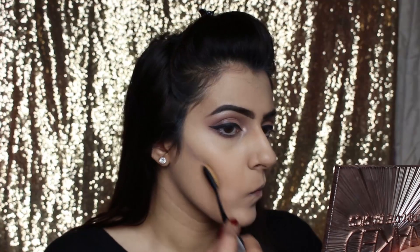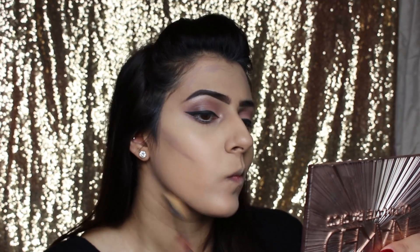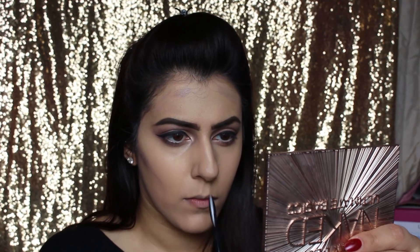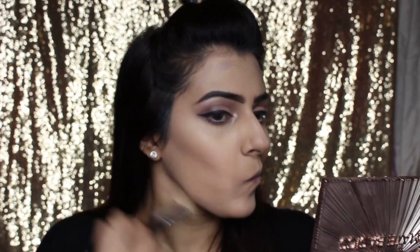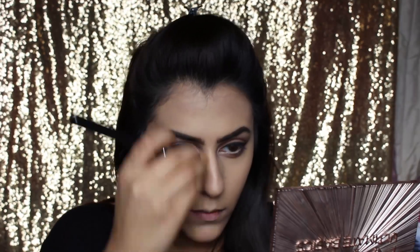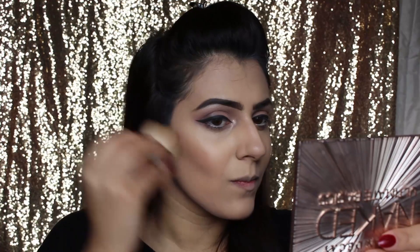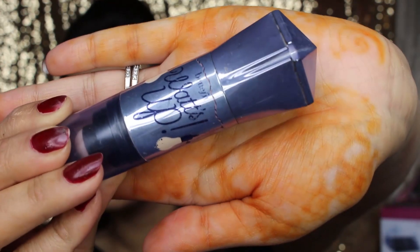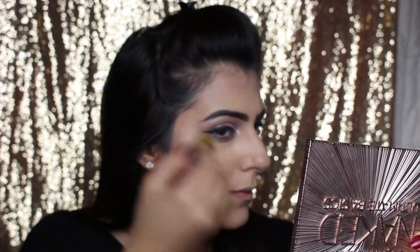For contour we're starting off with the Revolution Ultra Pro HD Cream Contour Kit. Just put this into all the contours of your face to make it look nice and slim, then blend it out so you've got no harsh lines. To top this we're going to use the powder version — the Revolution Ultra Pro HD Powder Contour — and just go over anywhere that you put the cream contour. Next, to make us shine, we're going to use the cream highlighter from Benefit called Watts Up, then blend the contour and highlight all together.